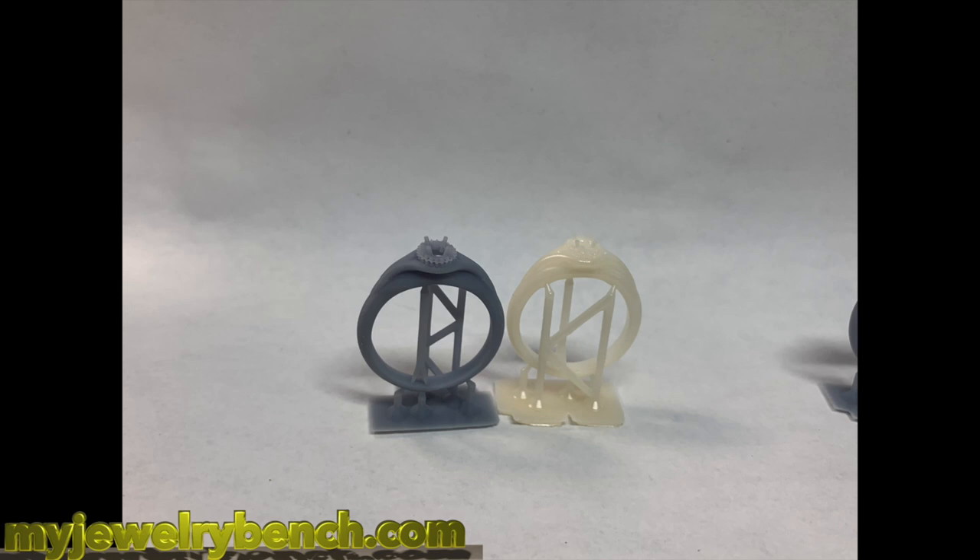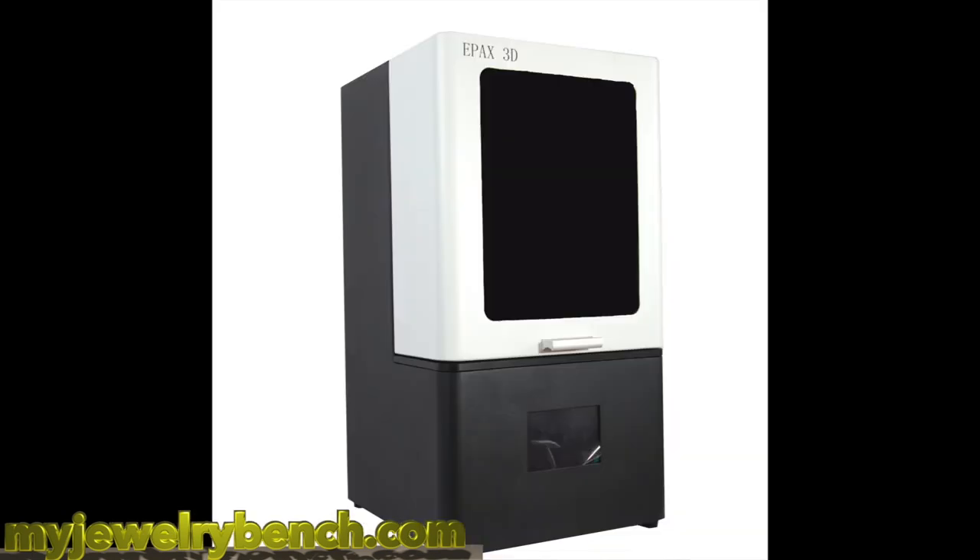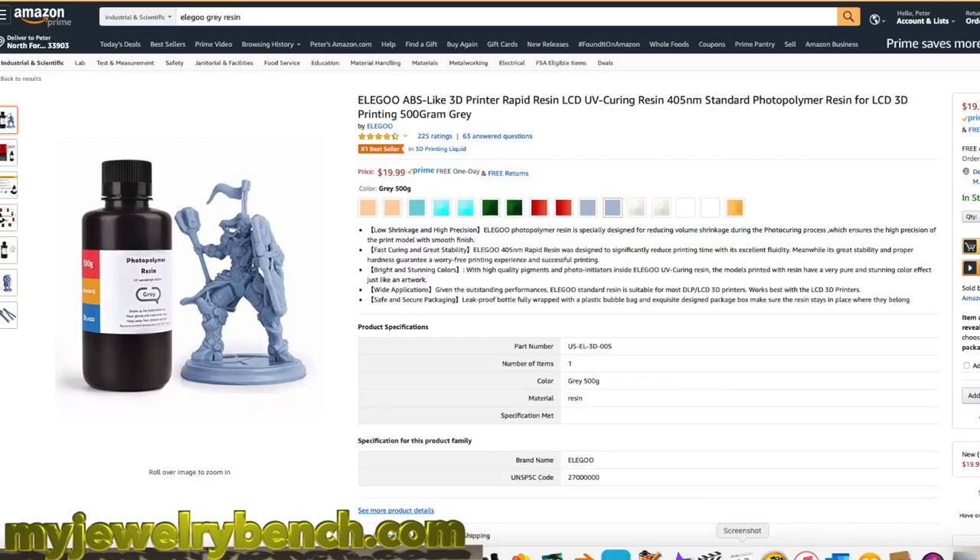So who are the winners? The winner for speed is the EPAX X1 — it printed in just over four hours. And the gray resin from Elegoo — I think those two take the cake. Now it doesn't mean the Mars isn't any good. The Mars is perfect, I love my Mars and I'm not giving it up. I hope this helps you guys.